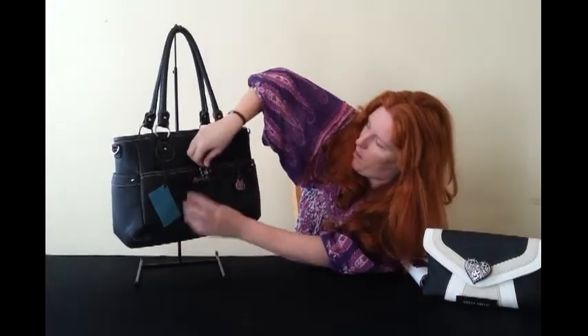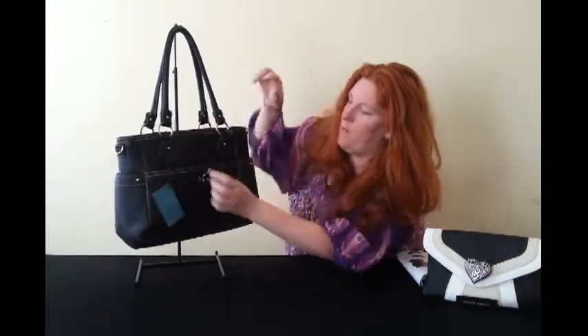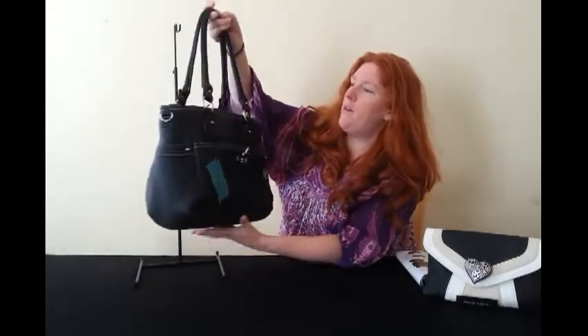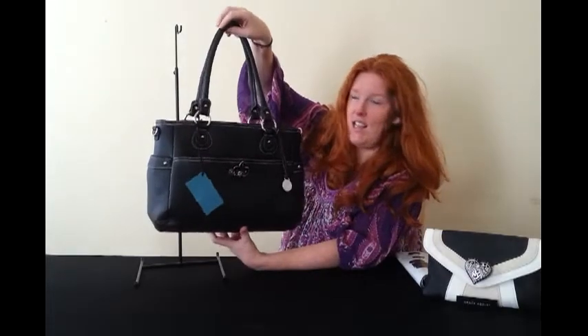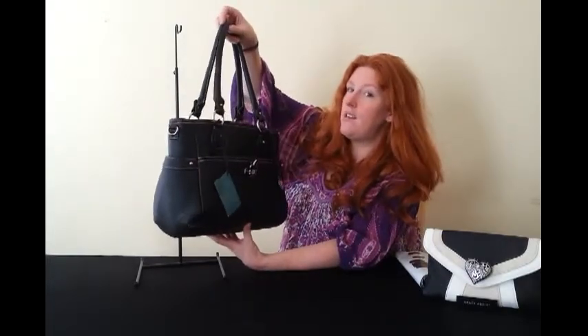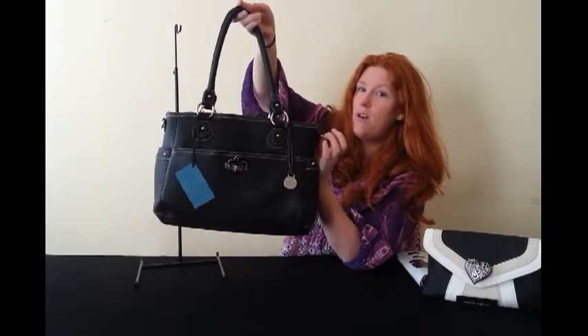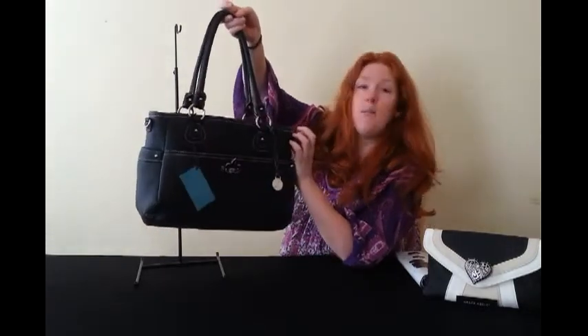Over the Grace Adele you can also put your clip-on to change the look slightly. The handles have about a 28 centimeter drop so it sits nicely on the shoulder, but you can also add a cross-body strap if you like.